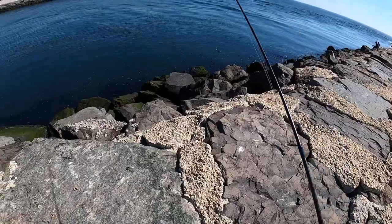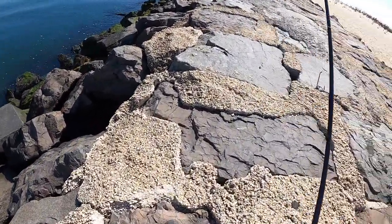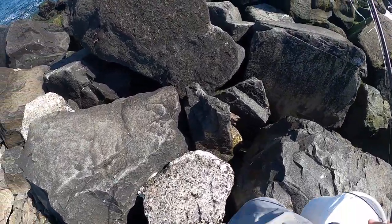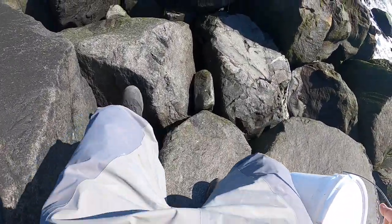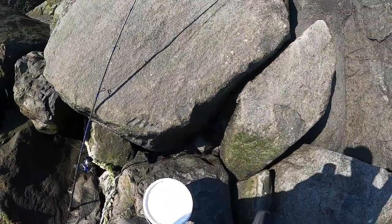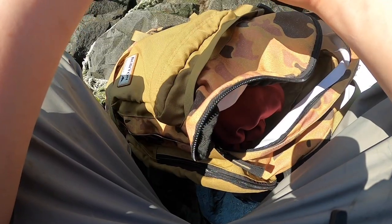Wow guys, the water looks super clear. It feels really good to be coming back and tautog fishing, you know what I mean? Tautog is my favorite fish to catch if you watch my episodes — you know I love togging. I got to my spot, I'm gonna set everything up now.